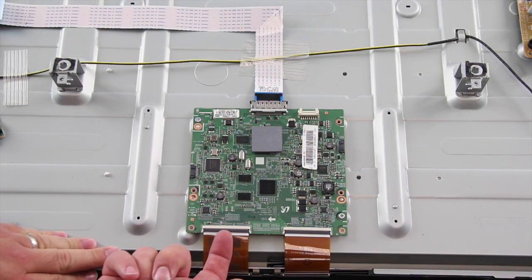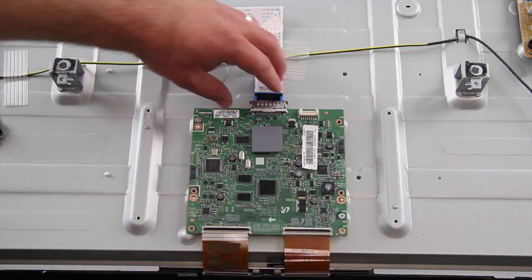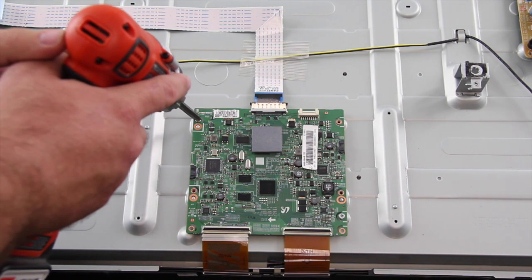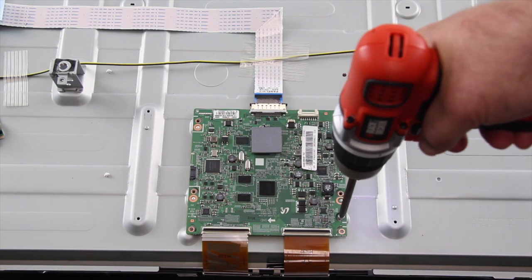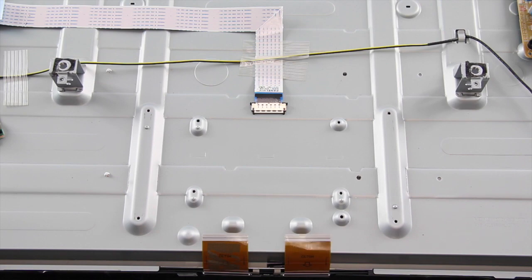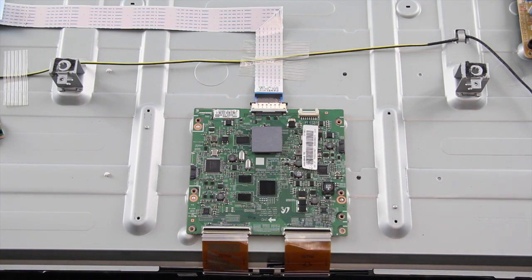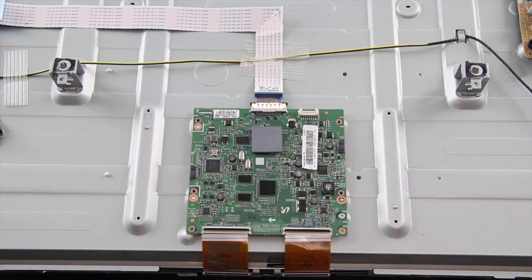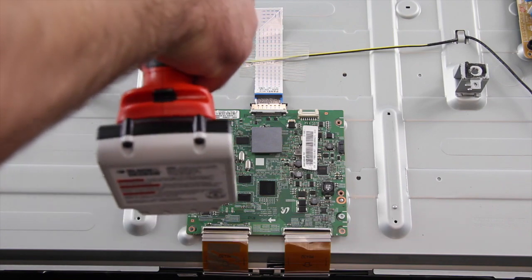The next board we are going to replace is the T-Con board. Start by disconnecting the LVDS cable and ribbon cables at the T-Con. Be careful as they are fragile. The T-Con board may be covered with a shield that needs to be removed. Remove the screws and the board from the chassis. Align the replacement T-Con board and install the screws. Reconnect the LVDS and ribbon cables.